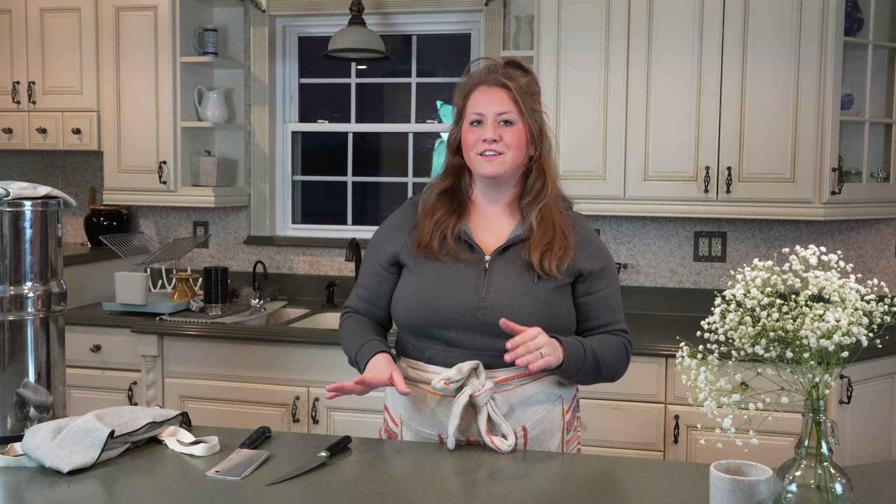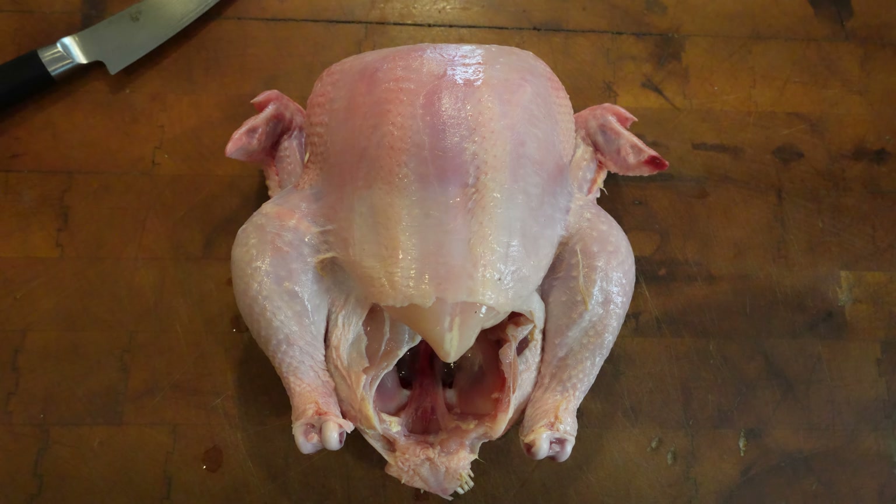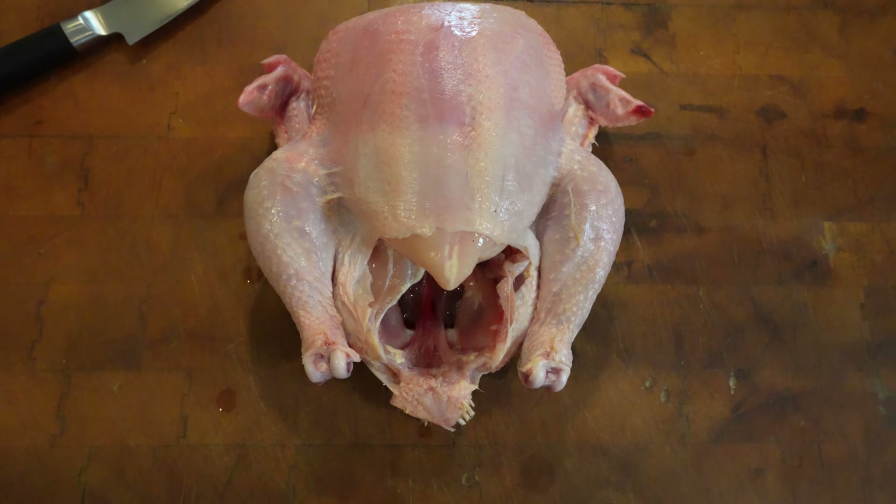Hey everyone, it's Alexa with Colby Farms, and welcome to my channel. Today we're going to be doing something just a little bit different. We are going to show you guys how to process a whole chicken. This was actually a request by a lot of people from a couple of our other videos, so we're going to show you how to do that today, but instead of me showing you, my husband is going to show you how to do it. It's a pretty simple process and we're going to take you step by step.